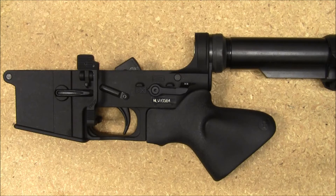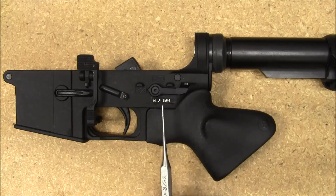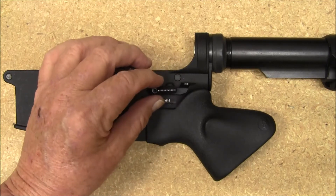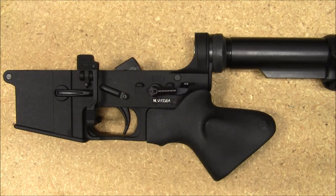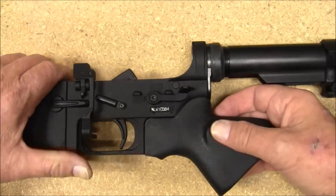Well today I got the brand new extended safety selector switch right here. This is extended out roughly 5/8 of an inch farther than a regular mil spec. Here's the one I took off, and it enables you to reach your safety selector much easier.